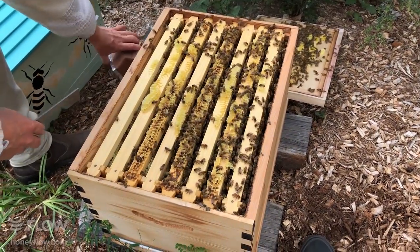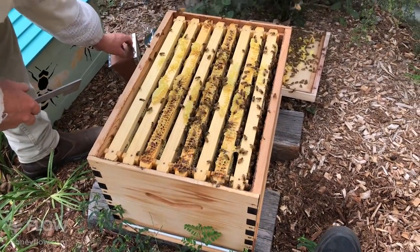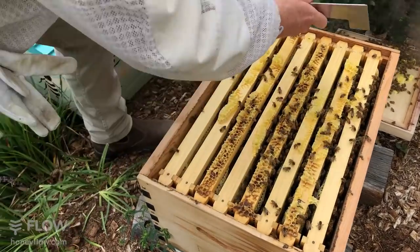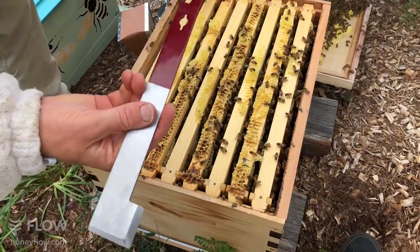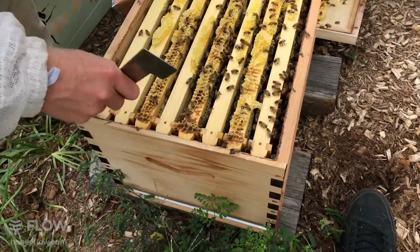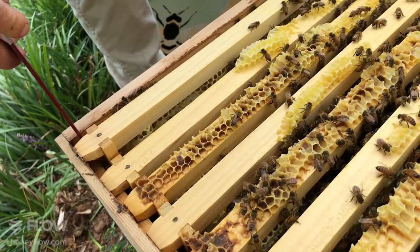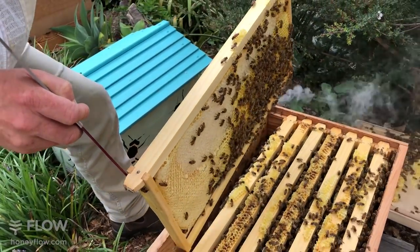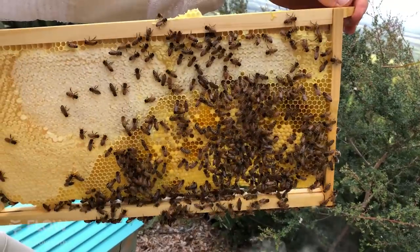With naturally drawn comb, sometimes the edge comb can be the most wonky. We haven't inspected this for a little while so it'll be interesting to see how it looks. With your hive tool — this is the one that comes with our suits and jackets — you put the hook under the end of the frame and then lift, levering against the edge of the box, and when you move into the center you'll be levering against the next frame.